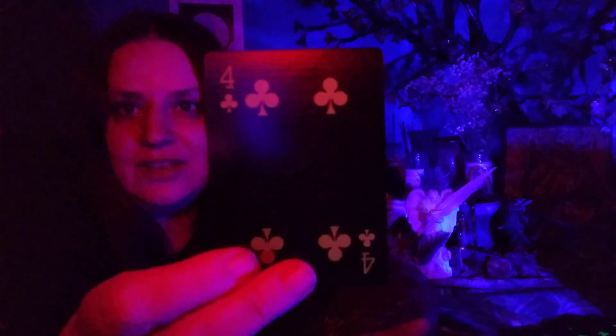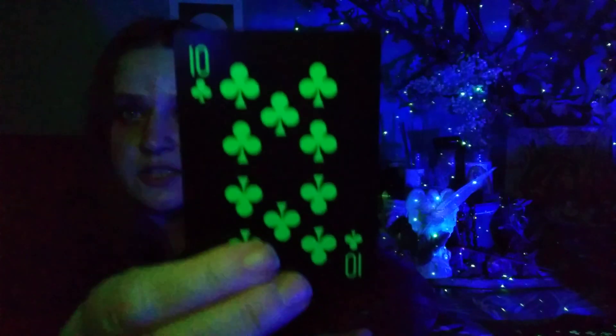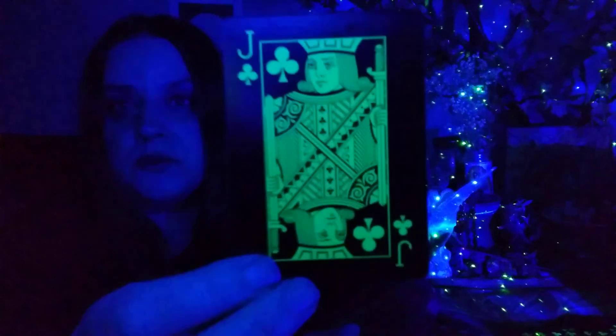It's giving you a look at all of these cards. Playing cards are a good place to start, I think, with readings where you're wanting to explore more of your abilities to channel. Because they don't give you a lot to work with — you've got basic details.